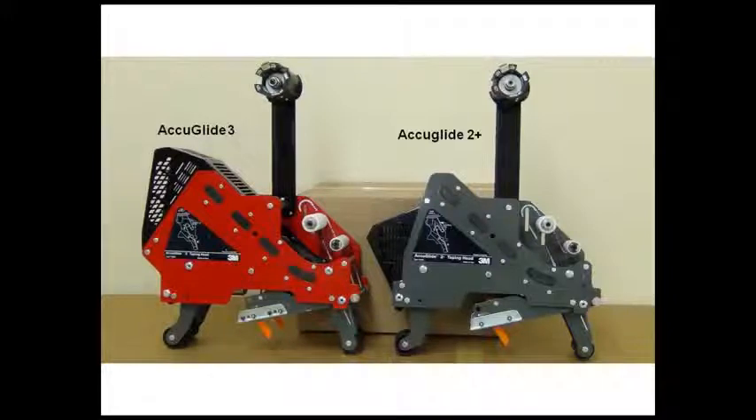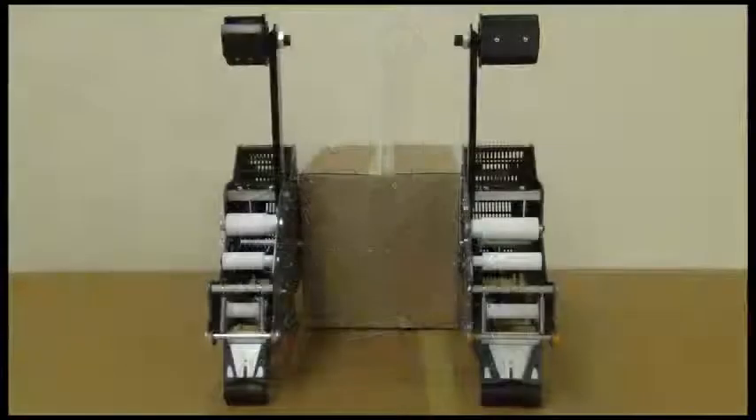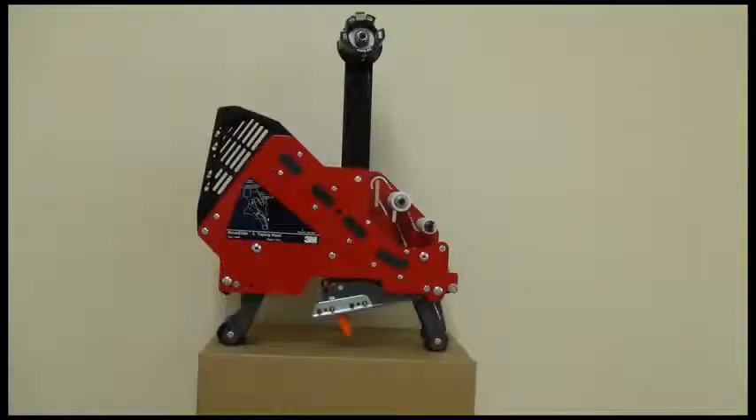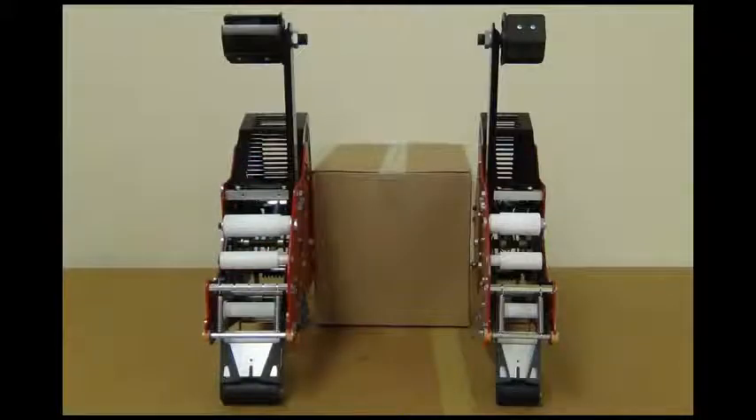The AccuGlide 2 Plus applies tape at conveyor speeds of up to 80 feet per minute. It comes in a 2-inch version capable of applying tapes from one and a half to two inches, and a 3-inch version capable of handling tapes from 2 to 3 inches. The AccuGlide 3 also comes in 2 and 3-inch versions but is designed to operate at conveyor speeds up to 100 feet per minute.